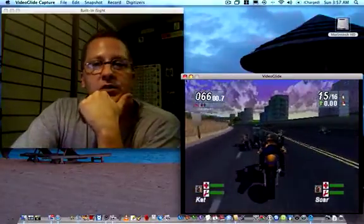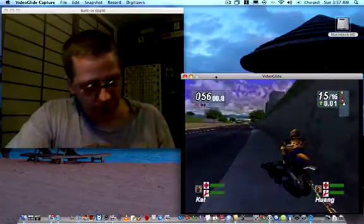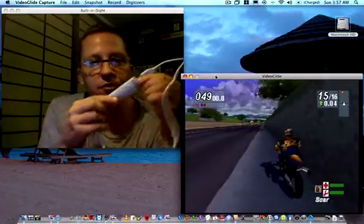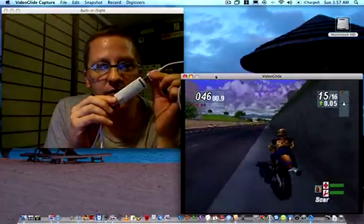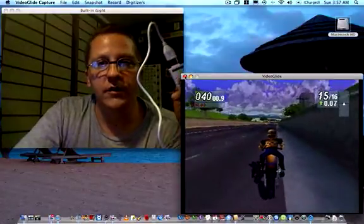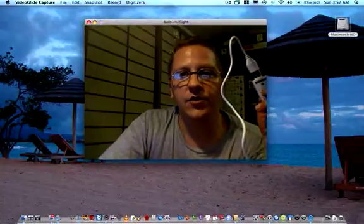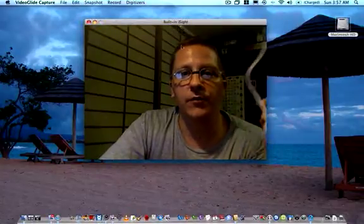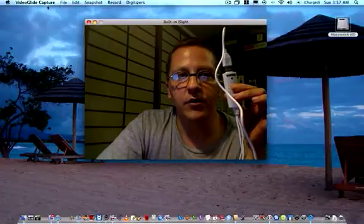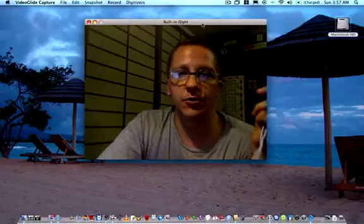So, VideoGlide — once it's installed, make sure that you plug in the USB device first, then start the VideoGlide software. When you start the demo version, you're going to have access to your built-in iSight — that's free. But if you want to plug this device in, then you have to have VideoGlide Capture to add this function and to be able to do live input video.